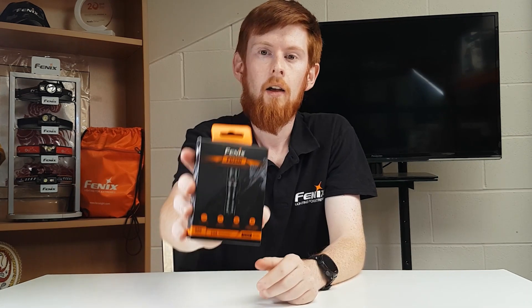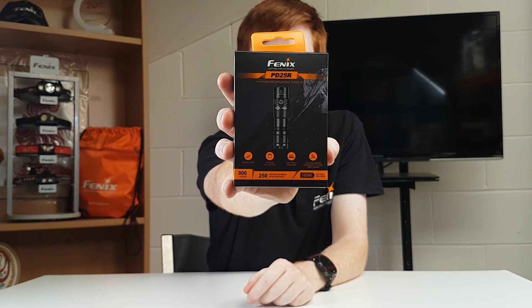Hello and welcome back to the MyPhoenix YouTube channel. This week we have a new release for you and it follows on from the E18R V2, as we had last week with the small torches theme. New into MyPhoenix this week we have the PD25R.